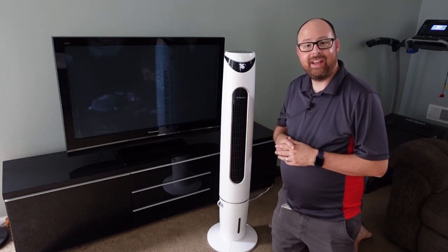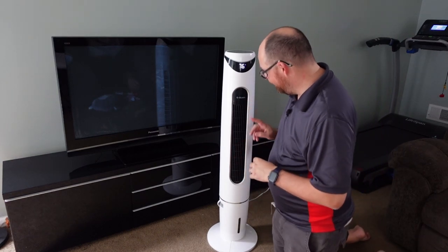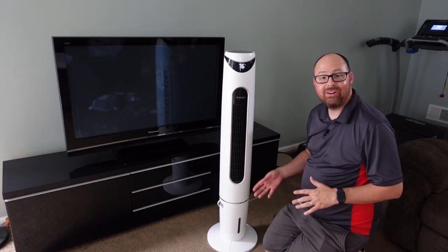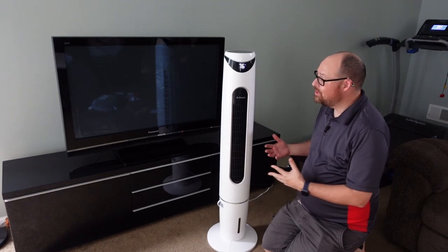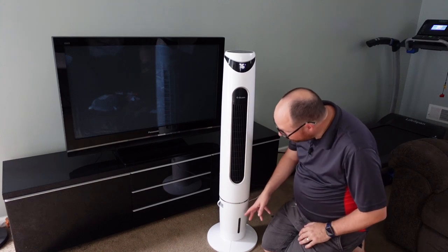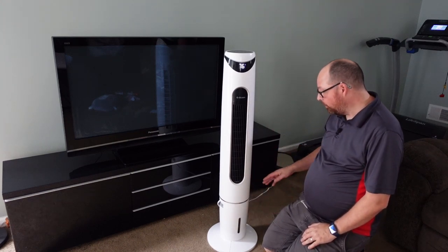This is the G Ocean fan. It comes with two ice packs that you can add into your water to cool it down even more, so when it goes through the system it throws out even colder air. It's actually pretty impressive what it can do.